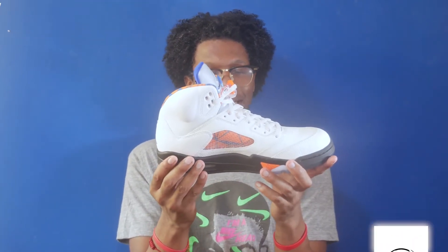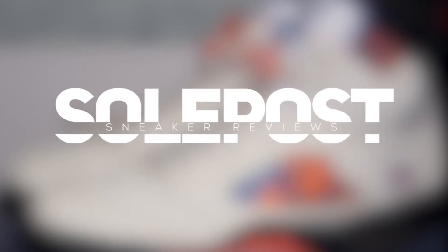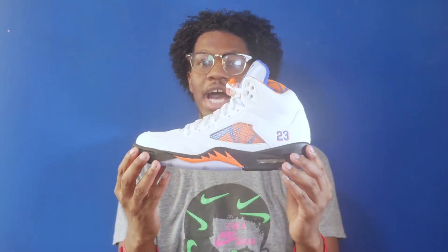Air Jordan Cinco Vuelo Internacional. What's going on everyone, my name is John, you're watching SoulPost, and it's another SoulPost unboxing today. We take a look at the Air Jordan 5 International Flight, which is part of the Air Jordan International pack.